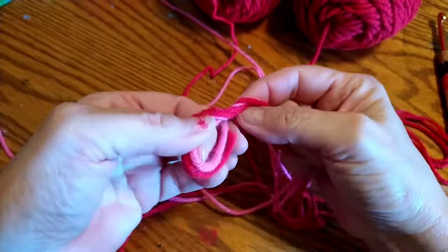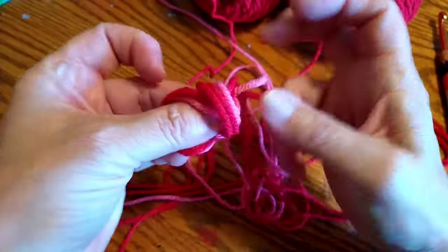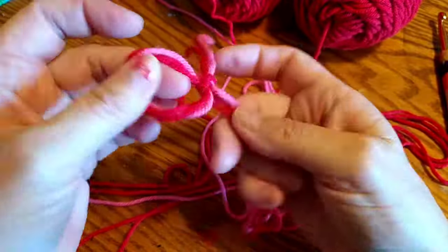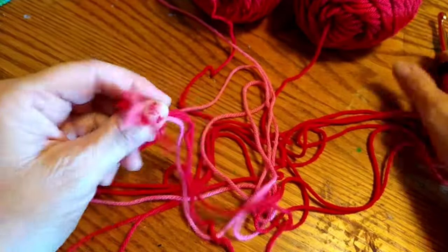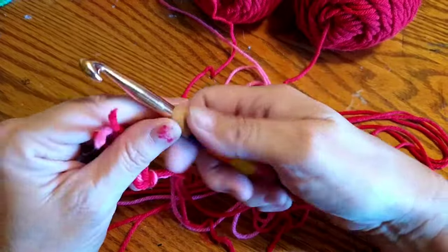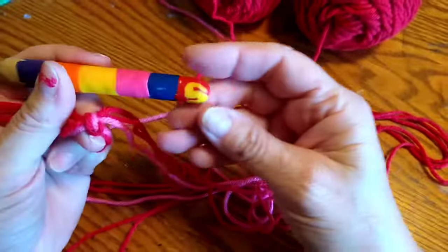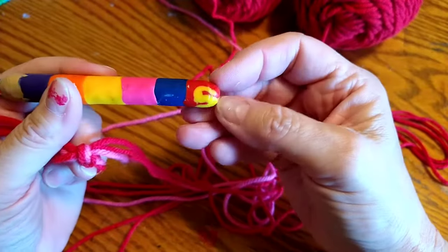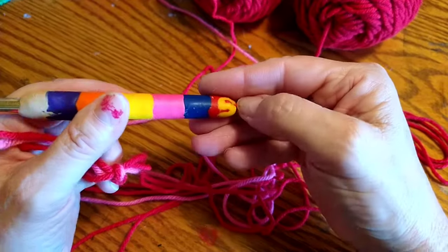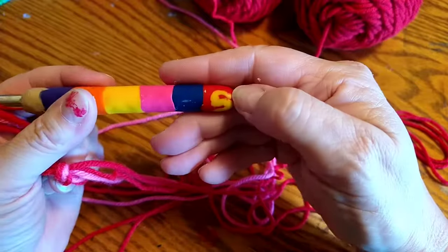I'm using a pretty good size hook, because three skeins of yarn is pretty thick. I made this and put clay on this hook — I really like how high it goes up, but I covered the size. I believe it's not a five, it's supposed to be a nine, because that hook is pretty big. So I'm going to say this is probably a size nine.